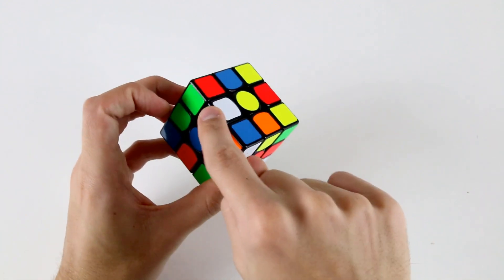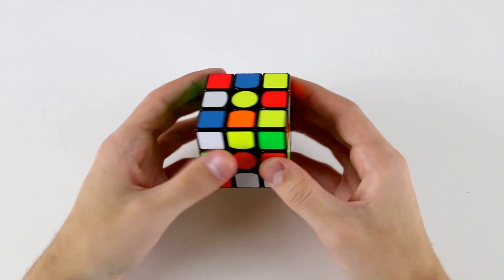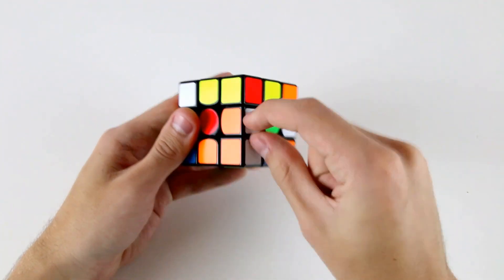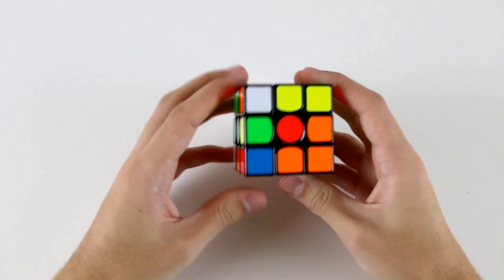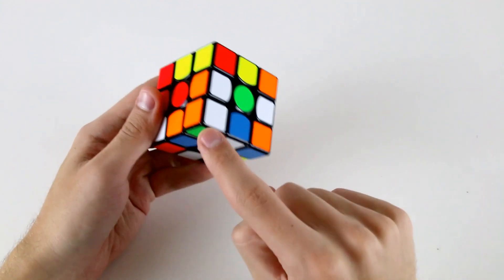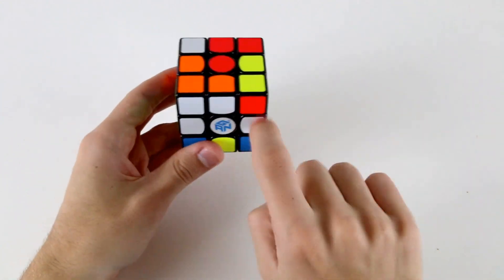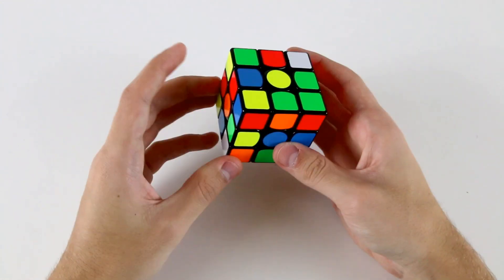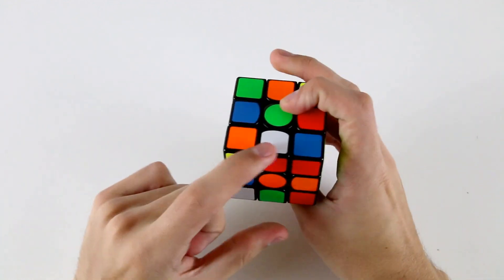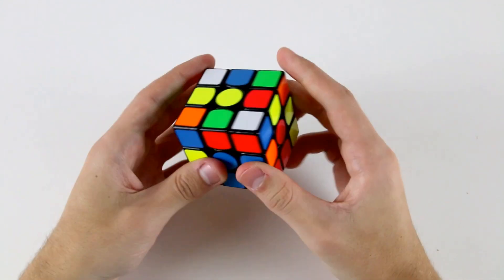I'm going to do a U2 first to move this one out of the way. Then we can do a DR to insert this one and orient this edge or make this edge easy to insert. Then when we do an L2 that brings up this edge which is attached to this corner, and we can do an F. So now I've got this block, and all we need to do to insert this edge is do a U before inserting our last cross edge, then do a D2. Now we've solved an extended cross with the pair at the back left.